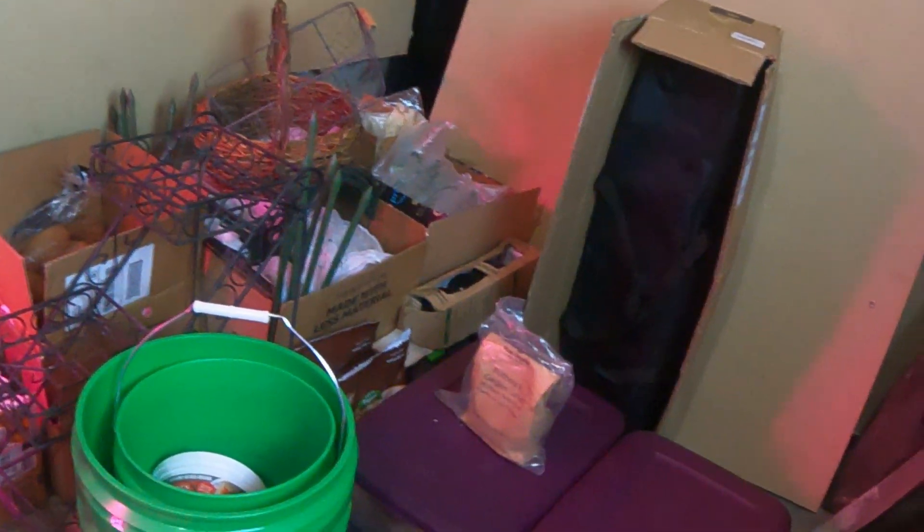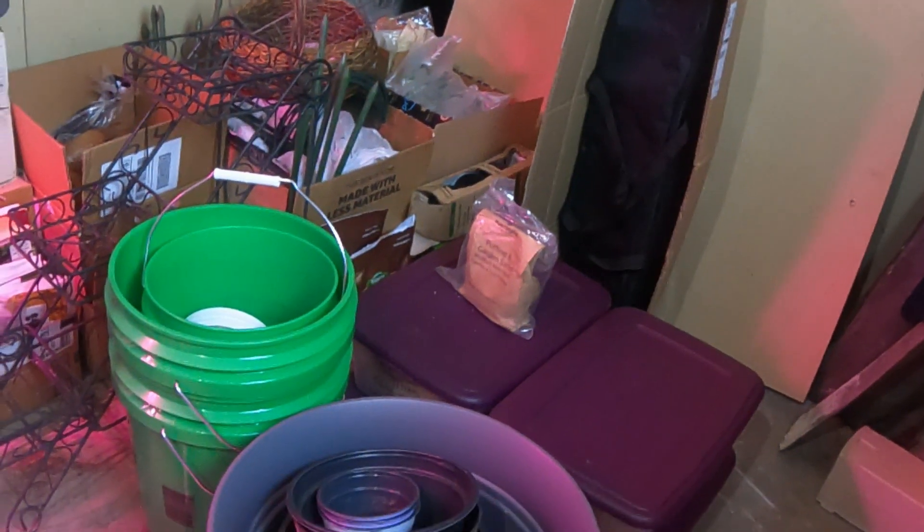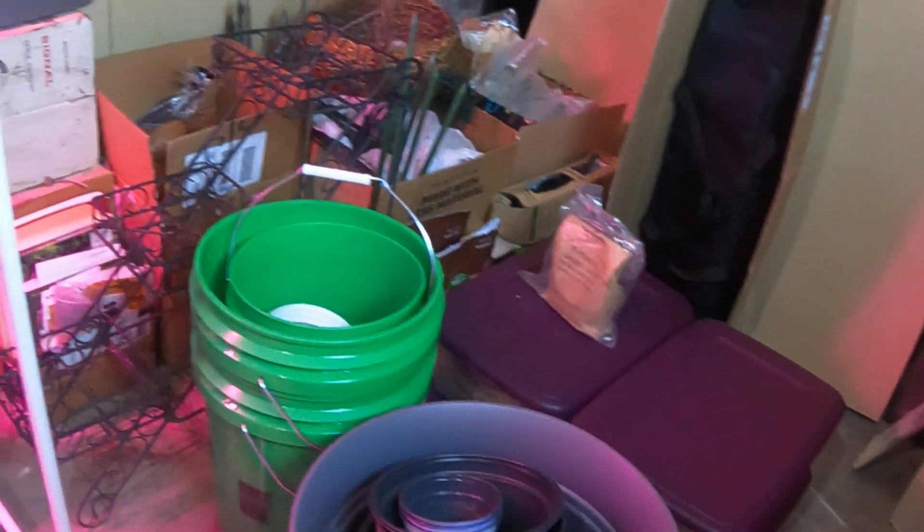Everything's out now. I went through everything, I made sure I didn't have any other seeds that didn't need to go in the seed box. Everything was pretty much in there already.